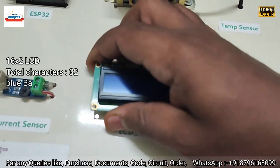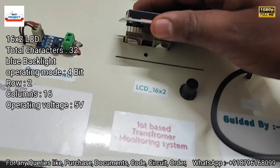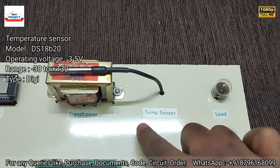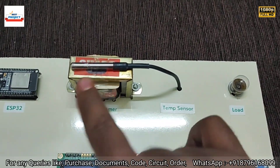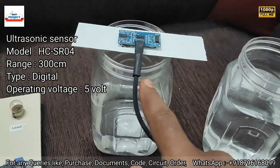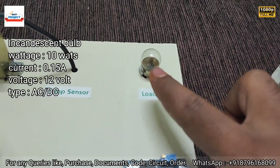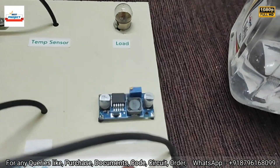Next is an LCD display, which is responsible for displaying current, voltage, temperature, and oil level of the transformer. It is also removable, and this knob adjusts the LCD contrast. Next is the temperature sensor, which will measure the temperature of the transformer body. Next is the oil level sensor, which is placed on top of the tank. Next is a load lamp, which consumes the current provided by the transformer and displays the amount of current on the LCD screen.